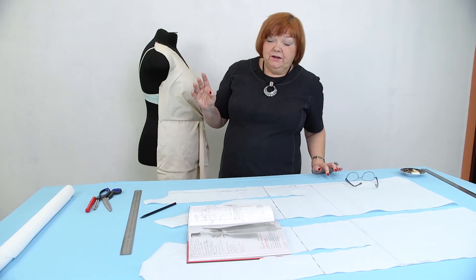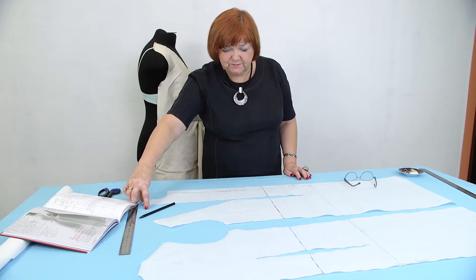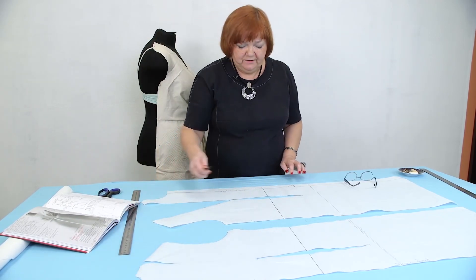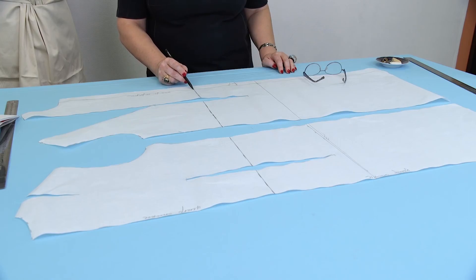I wanted to start with the neckline, but there is a big dot here. I want to make the shoulders smaller. So I decided to start working with this point — this is where the waist seam crosses the center front. Please be very attentive, this is very important. When I was cutting the pattern to make the markup, I didn't mark this point. Now I know that I have to do it.